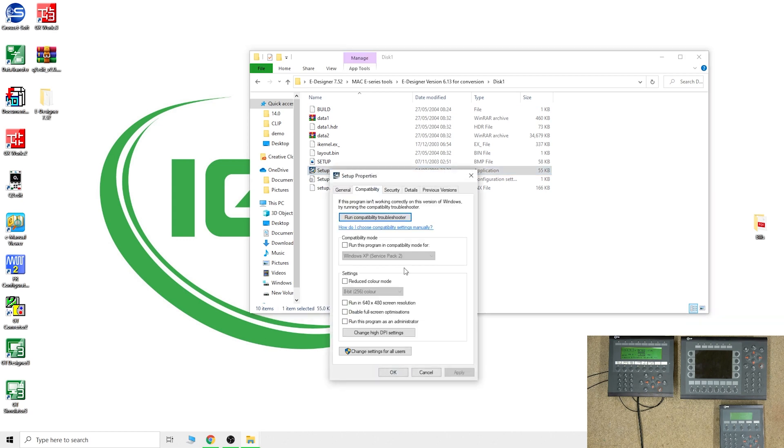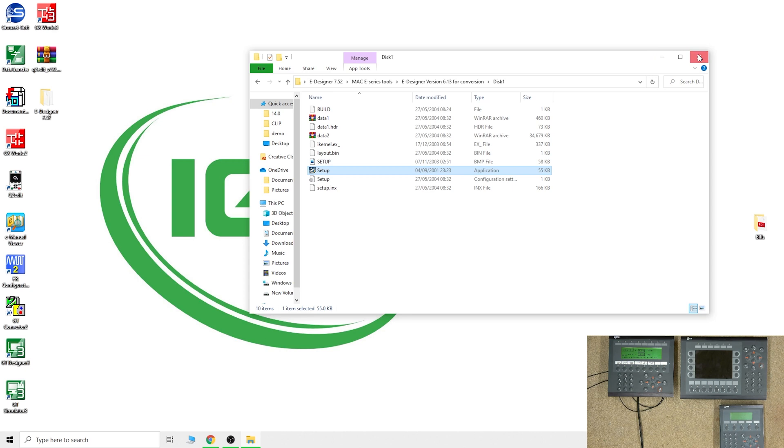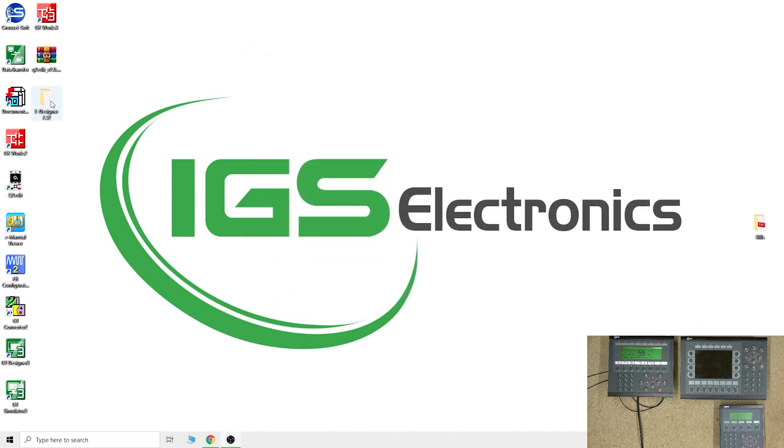If you go in here you can see it's already been locked in for Windows XP Service Pack 2. Once you install both softwares: the difference between eDesigner 7.52 and 6.13 is mainly that for the older firmware versions you use 6.13, and for newer firmware versions — anything above firmware 6.2 — you will need eDesigner 7.